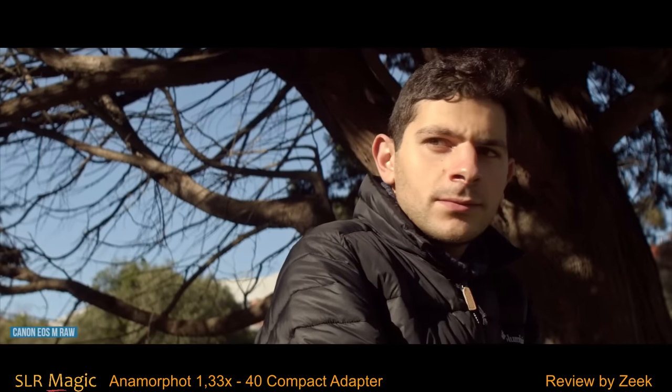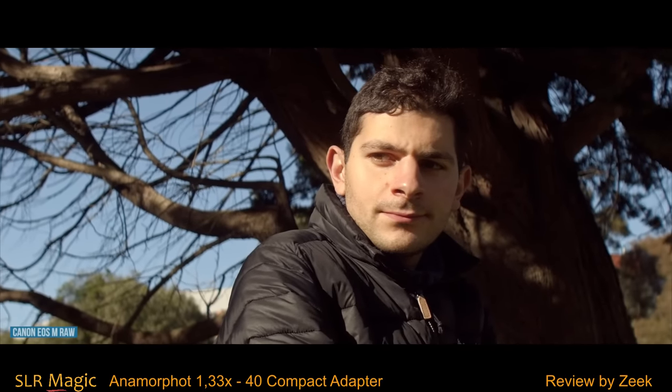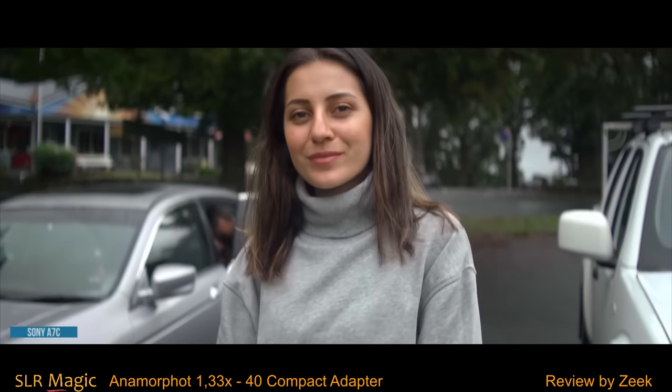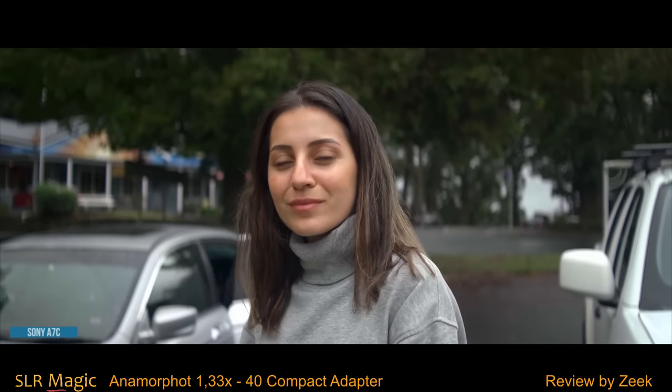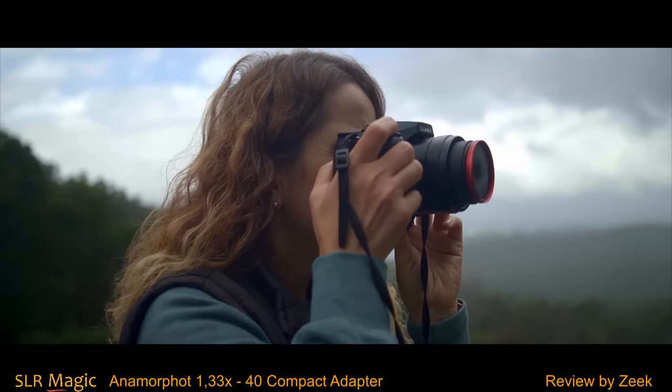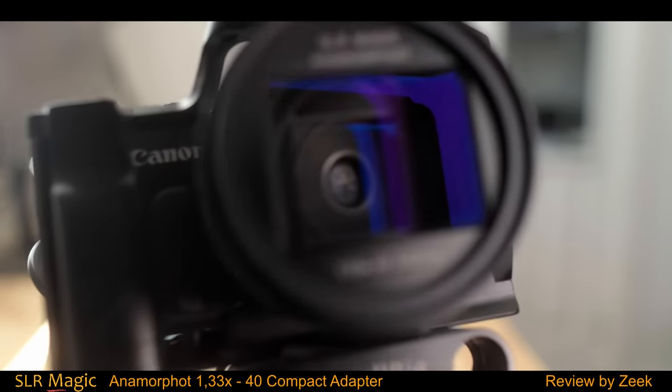Here are some samples taken from a range of different cameras and sensor formats. It really depends on the camera that you use, the format, and the resolution to get a good look, but that's what I like about this adapter — it's adaptable to a range of different cameras and is not exclusive to any particular mounts.